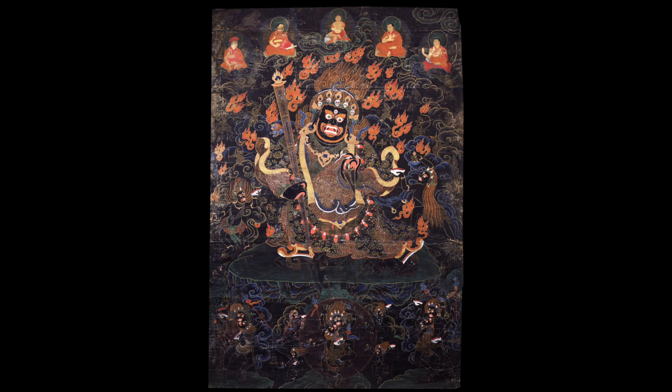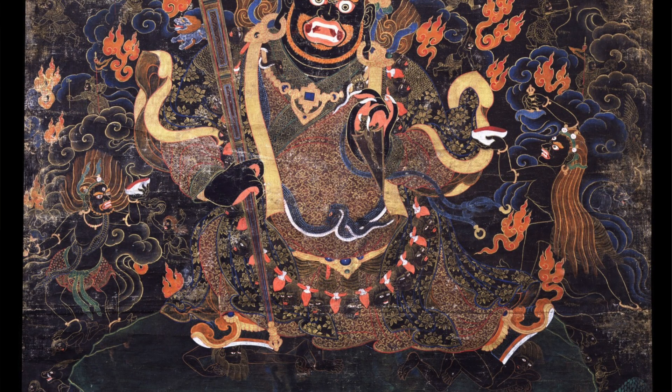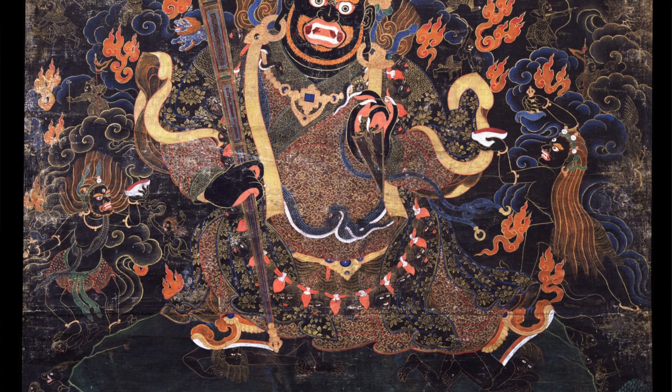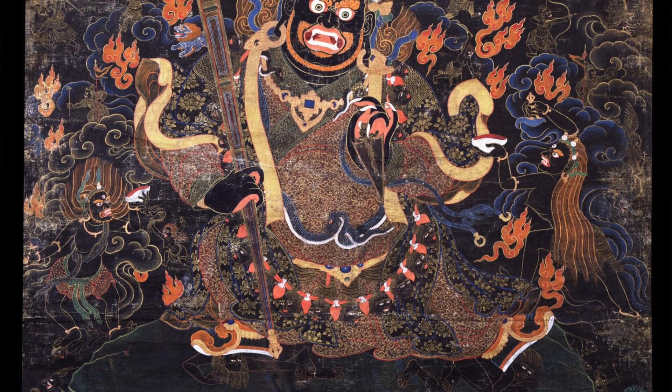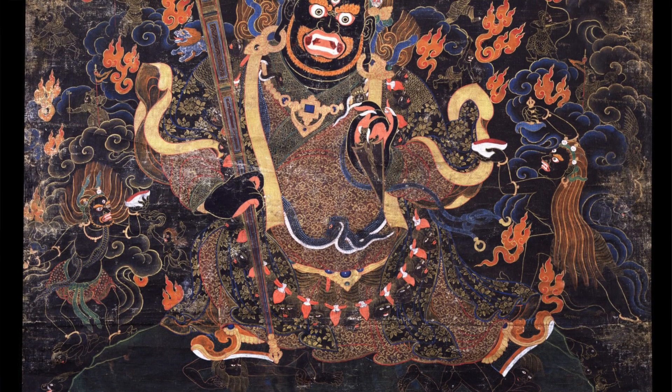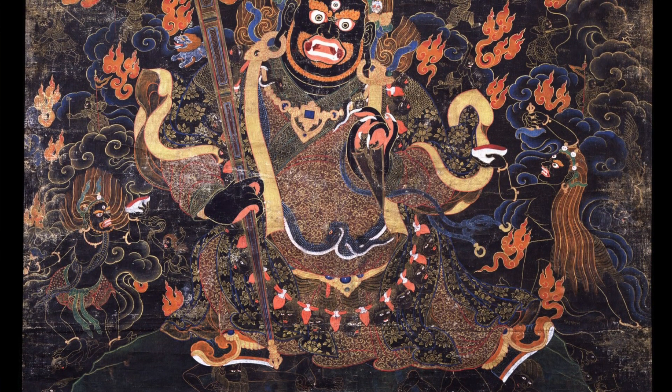The subject of the painting is a form of Mahakala called Danda Mahakala. Danda here just means a stick or staff, which he holds in the right hand. The left hand holds a peg — a three-sided peg or kila — and he only has one face and two arms. So he's a fairly simple form of Mahakala.